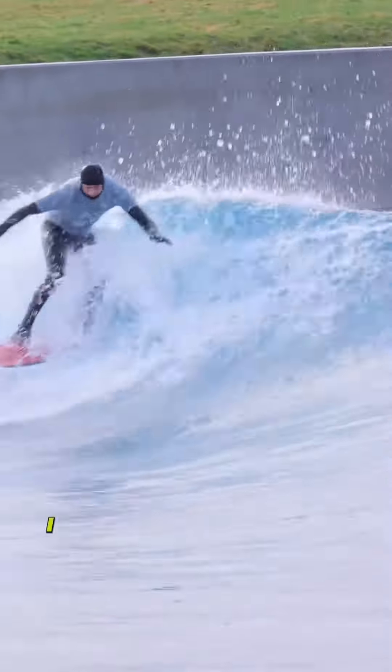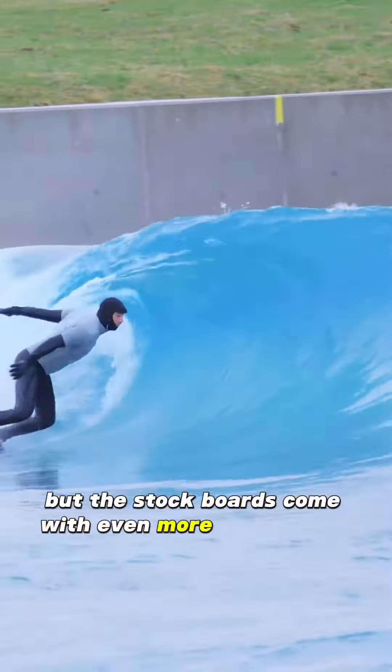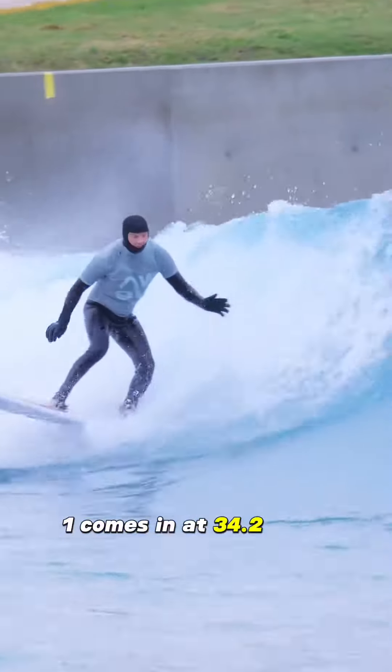The board I am riding is a custom I had made for myself at 6'1 at 33 litres, but the stock boards come with even more float — the 6'1 stock comes in at 34.2 litres.